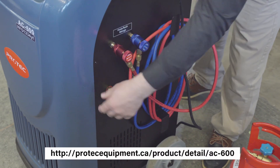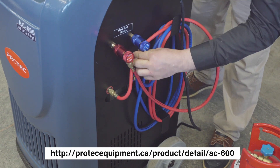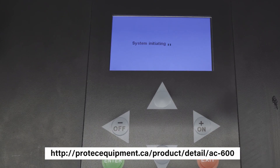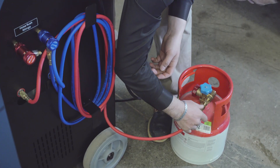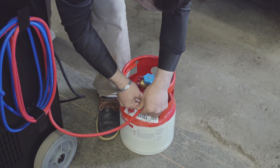When you receive the machine first, make sure these lines are tight, both here on the fittings and on the machine. We're going to go ahead and turn the machine on. Now it's telling us that there is no refrigerant in the tank — we need to fill the refrigerant from a new tank into the tank in the machine.